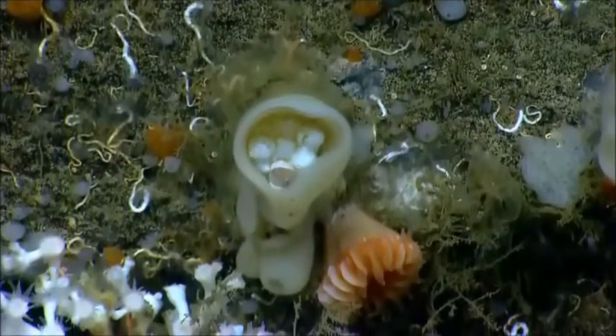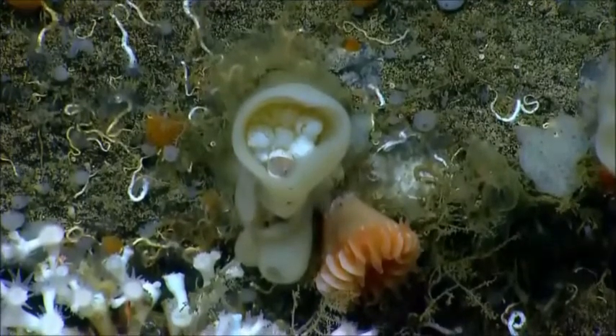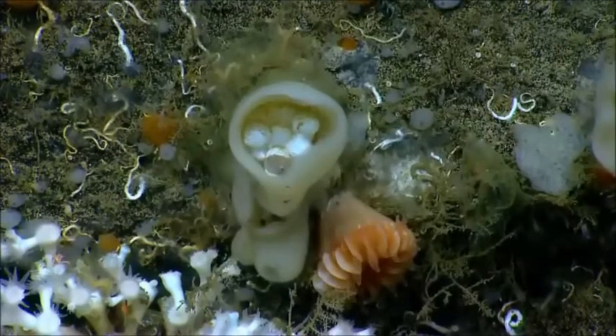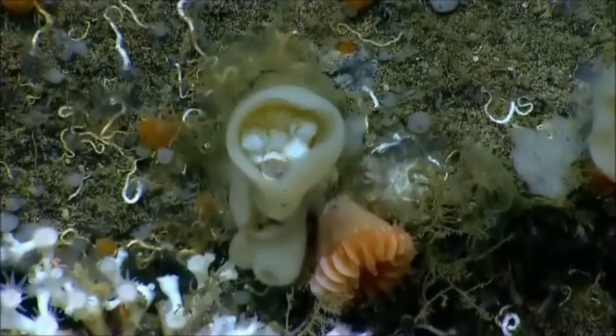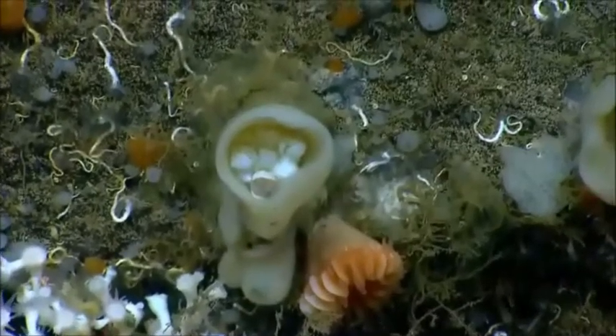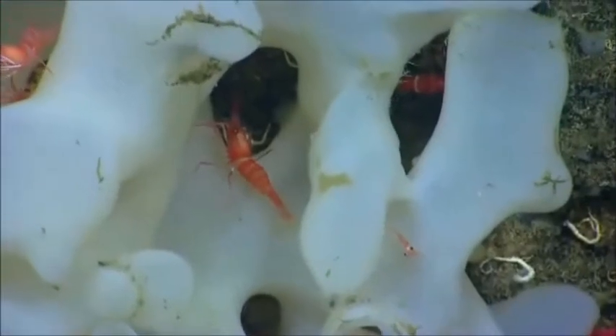Maybe octopus — yeah, that's what we were just talking about. It looks like it's hatched. In the 10 minutes that we've been here, it does look now like it's actually peering out of the egg case. We also see some zoanthids just to the lower right.